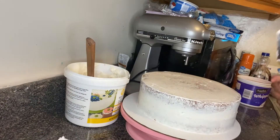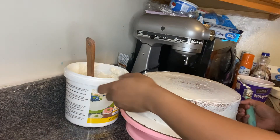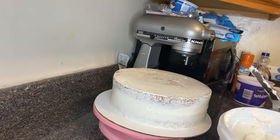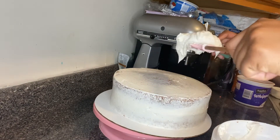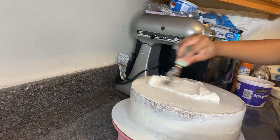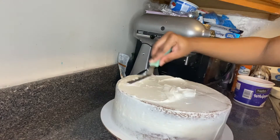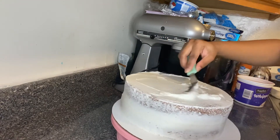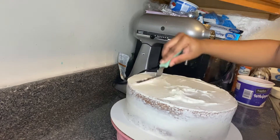Now that we have our cake crumb coated and cooled, I'm going to put another layer of icing on and then apply our crumb mix that we made. The second layer of icing doesn't have to be thick — just enough so that the crumbs stick to it.